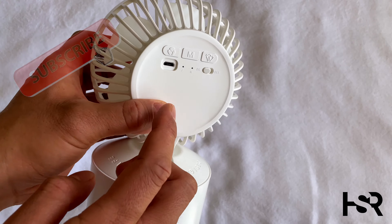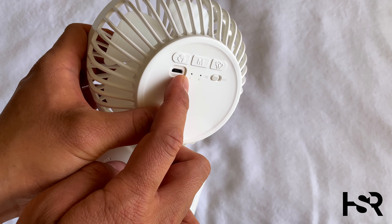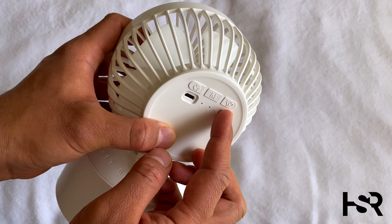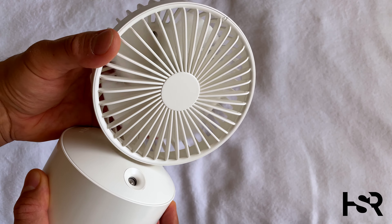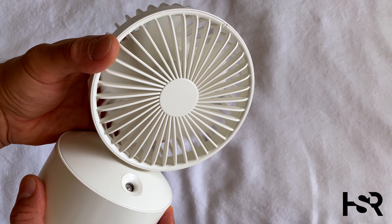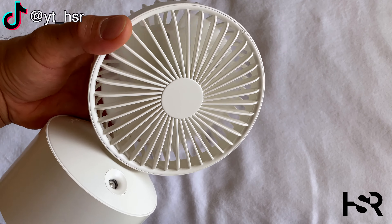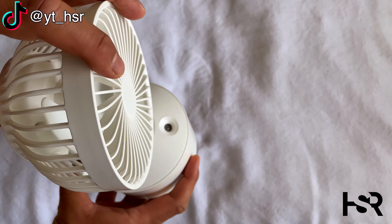Now last time I talked about what these buttons did, and I still haven't figured these two out. This one is for charging, there's the MI logo, an on/off button, and a USB-C charger. This button here is for the fan — let me show you: that's normal, that's medium, that's hard, and that's super hard. So there are five levels of fan speed.